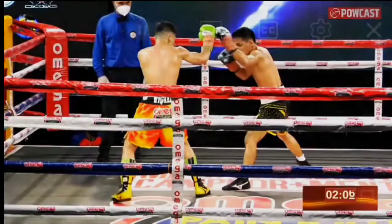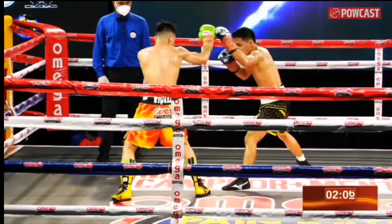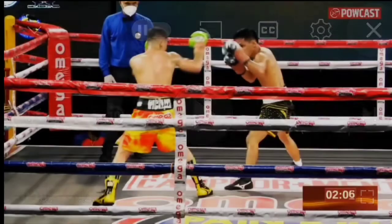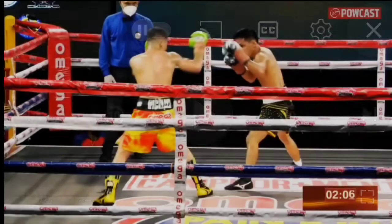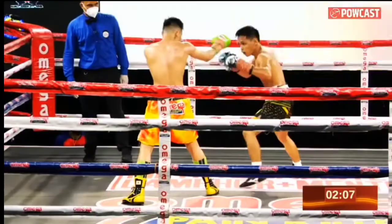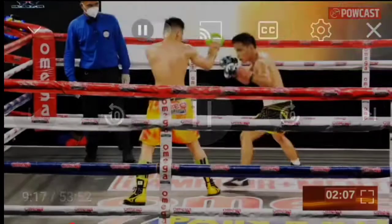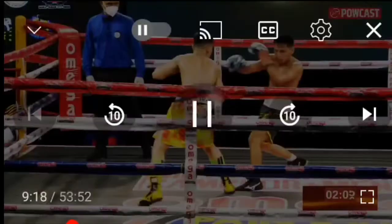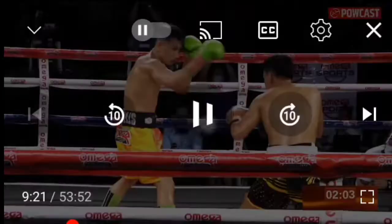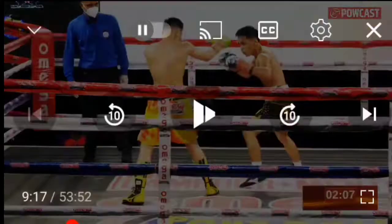Now we're going to talk about the pushing jab and how he throws his jab without stepping in. This is a very common way to throw the jab, especially when you're fighting the opposite stance, because you don't want to step in too hard — if you step in too hard, you might walk into the rear hand of your opponent. So this is what a lot of southpaws do. You'll see the same thing with Spence; he doesn't really step in that much when he jabs. Most southpaws tend to throw pushing jabs instead.